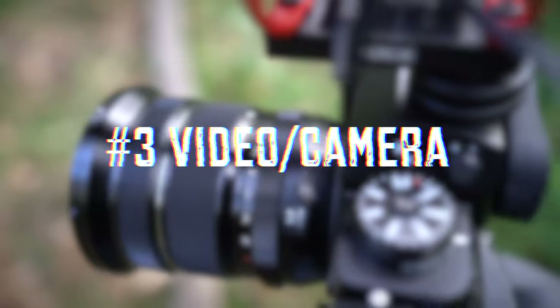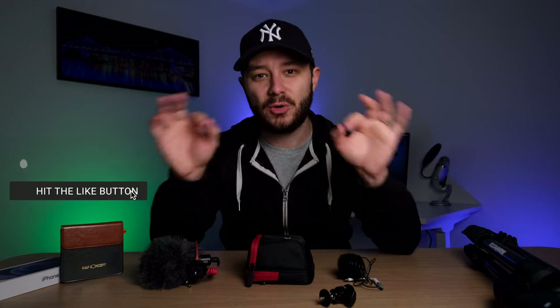This video will be structured into three groups of gear: lighting, audio, and then video and camera gear. Don't worry if you don't get your studio perfect the first time — just get started, as you will keep changing and finding better ways to do things. There are links to practically everything I discussed today down below in the description, so go and check them out.